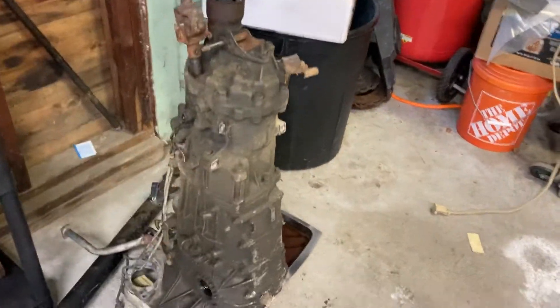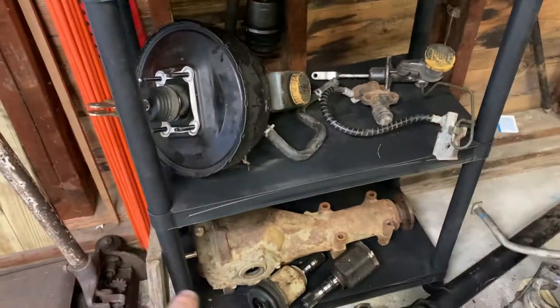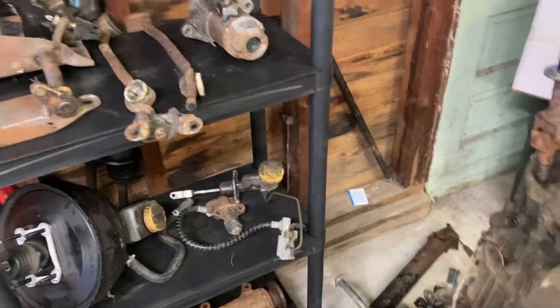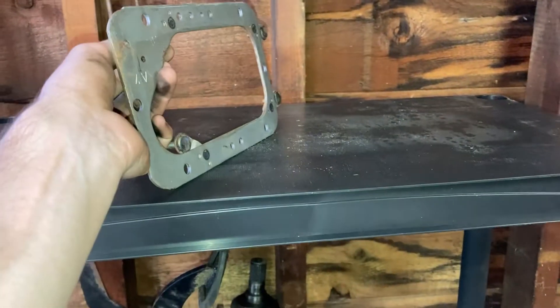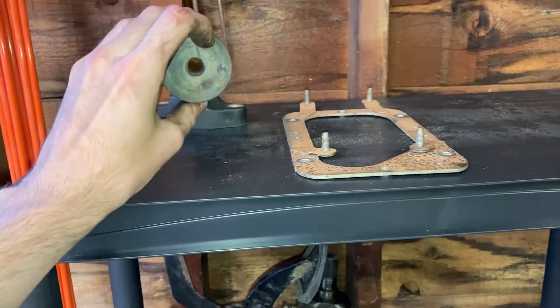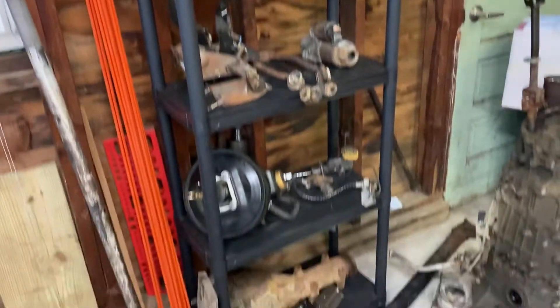Here are all the parts organized. I have the transmission that's actually going into it, which needs to be cleaned a whole bunch, the driveshaft, the diff on the bottom, brake booster, master and slave cylinders, a variety to pick the best from, the pedal assembly, manual transmission starter, interior boot, bracket, some bushings. That's almost the entirety of the manual swap minus things like axles.